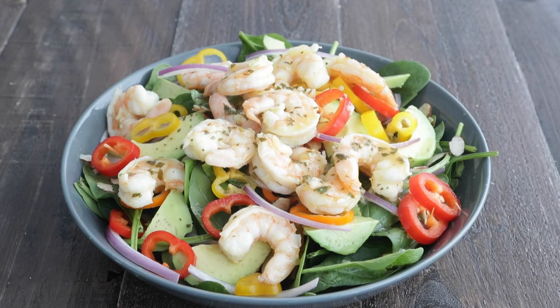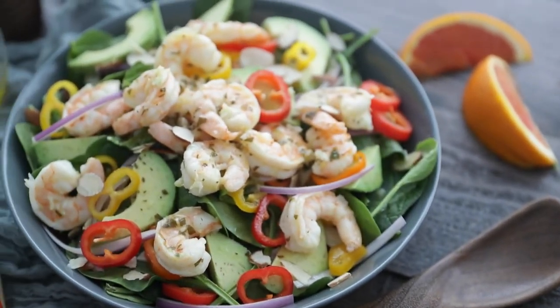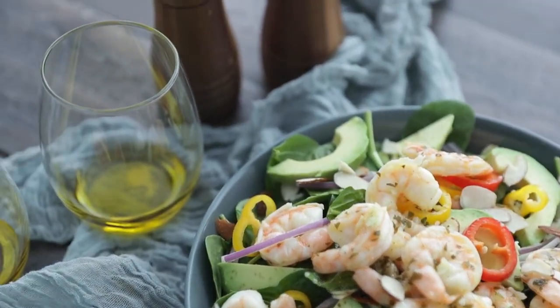This salad is so flavorful, you will absolutely love it. We'll see you next time. Bye.